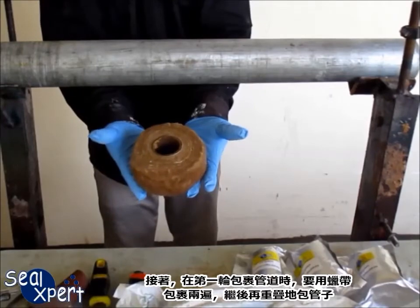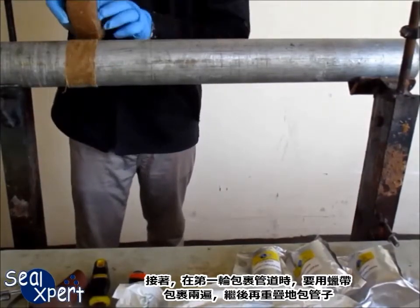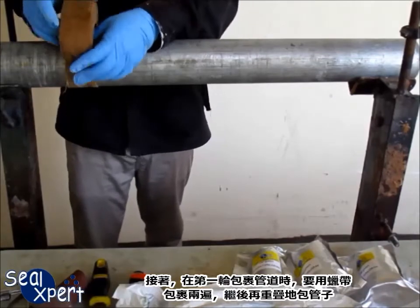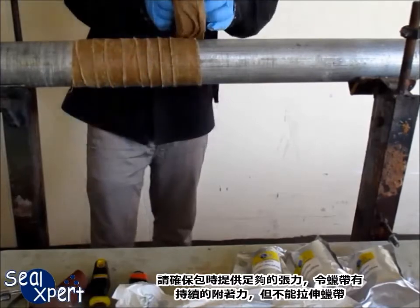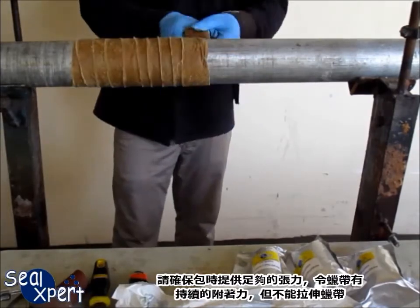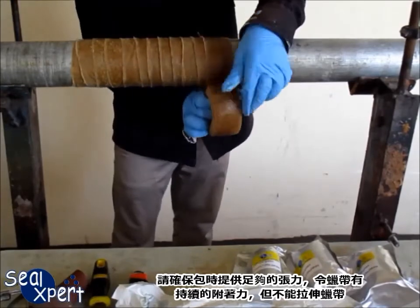Next, begin to wrap the petrolatum tape twice over in the first round and continue along the pipe with a 50% overlap. Make sure to apply sufficient tension while wrapping to provide continuous adhesion but not to stretch the tape.